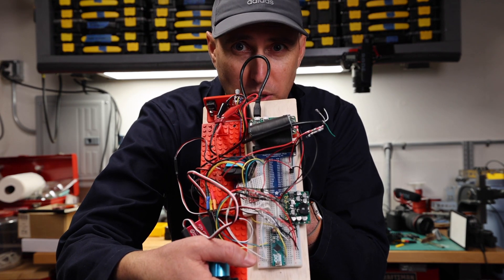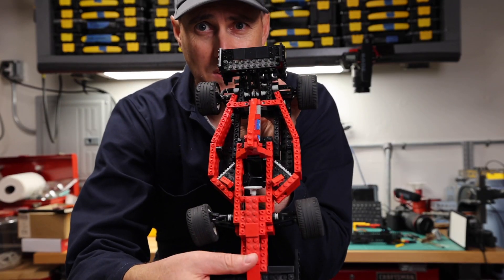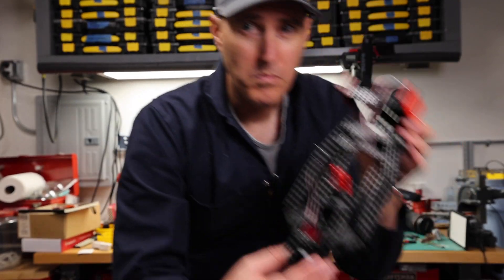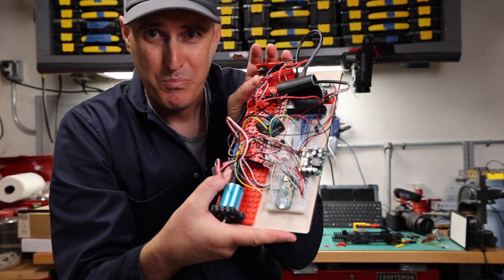In this video series so far, we've taken this prototype board, this Lego set that makes this race car, and modified it so that we can start putting this into it.